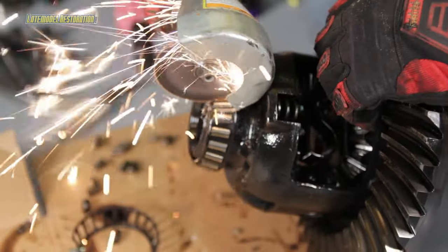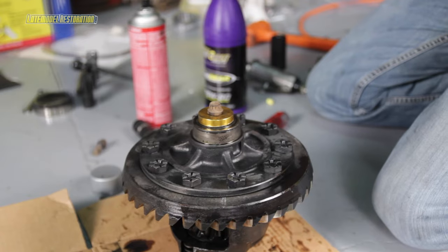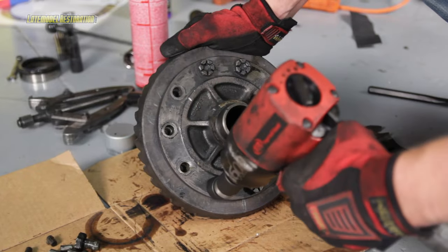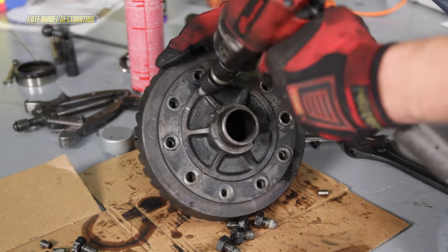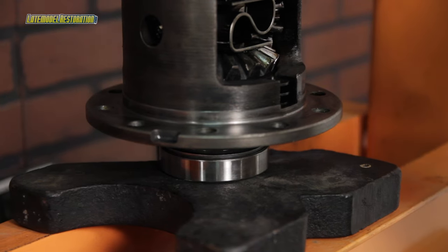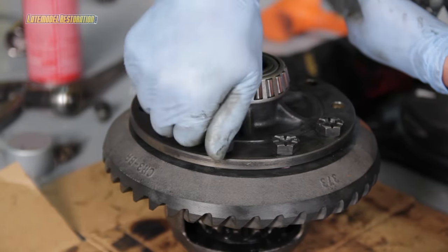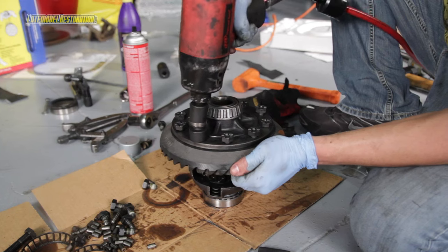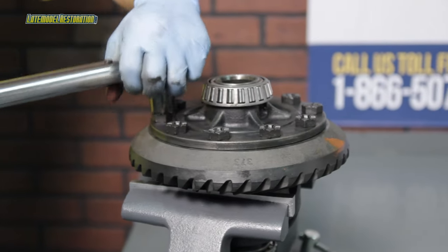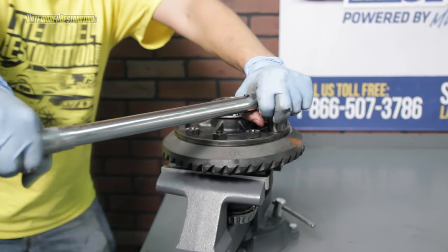Take a cut-off wheel and remove the cage and rollers from the carrier bearings, then use a combination of a block-off plate and a two-jaw puller to remove the remainder of the carrier bearings. Remove the 10 ring gear bolts and either tap or press off the old ring gear. Use the hydraulic press to install the new carrier bearings. Slide the new ring gear onto the carrier and start a couple of new ring gear bolts to pull it on slightly. Loosely install the rest of the bolts, snug them up in pattern, and torque them in two stages — first to 35 pound-feet and then final torque to 97 to 102 pound-feet.